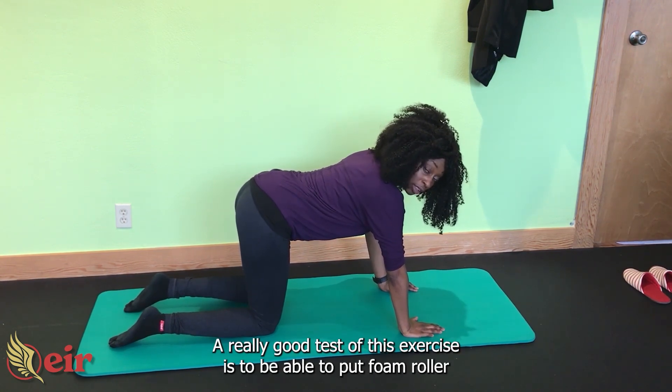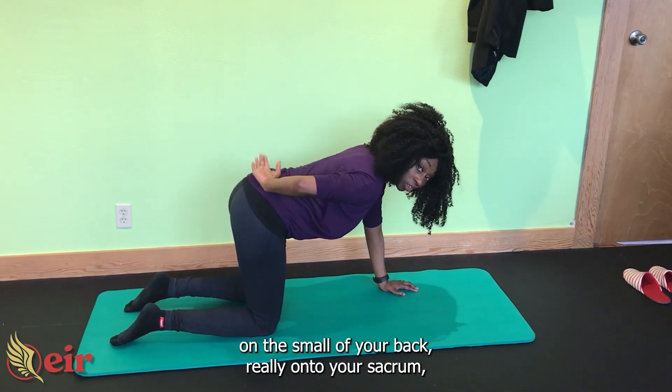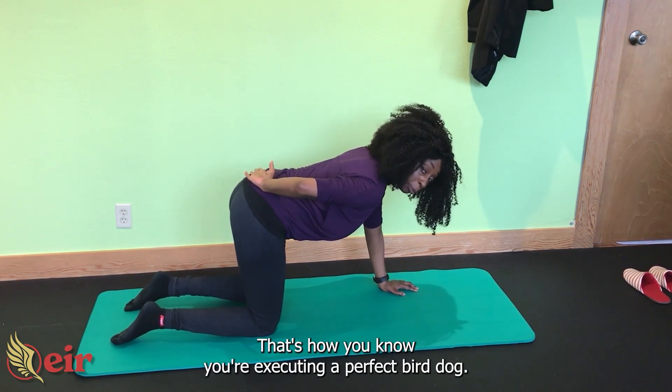A really good test of this exercise is to be able to put a foam roller on the small of your back, really onto your sacrum, and then do the exercise without the foam roller wobbling. That's how you know you're executing your perfect bird dog.